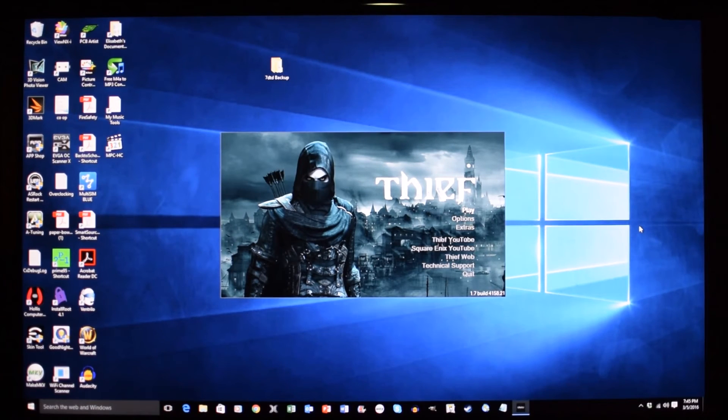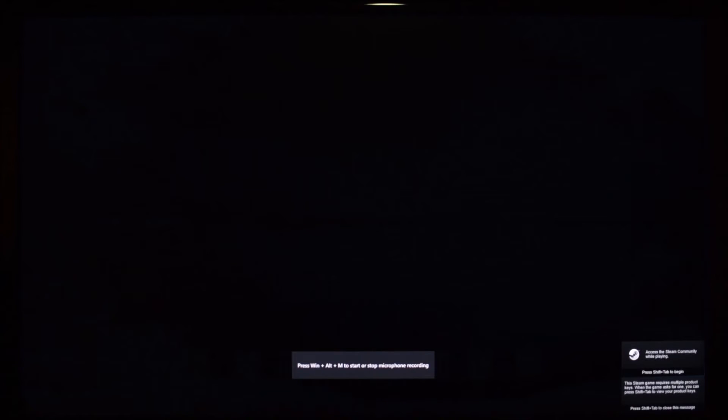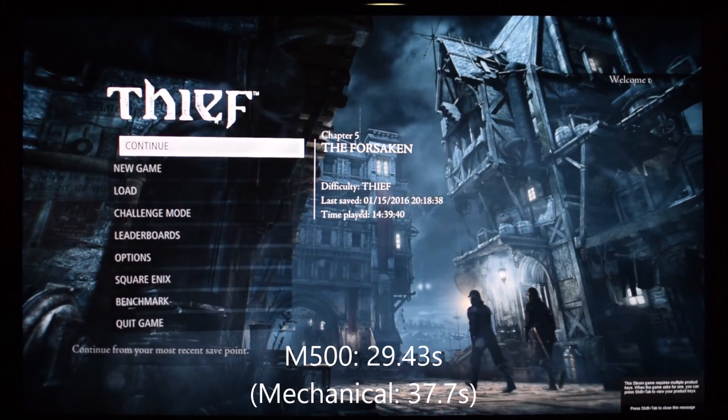Thief 4 starting from the Crucial M500 240GB SSD on a clean boot. And let's load the game.